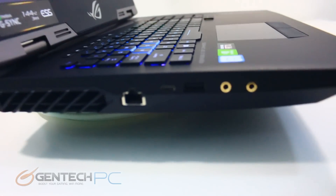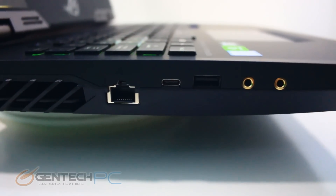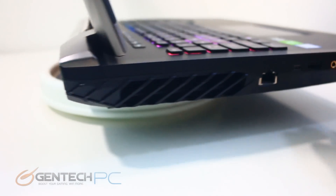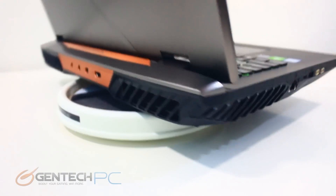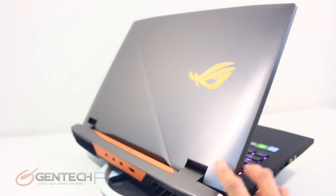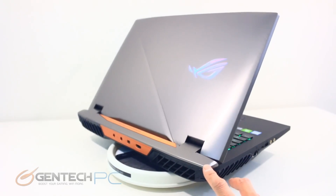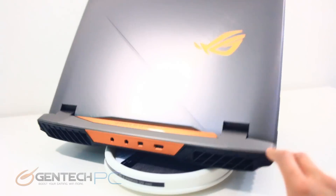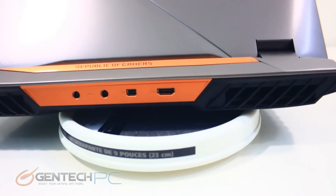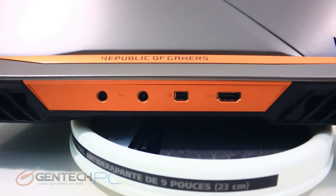Starting on the left hand side of the laptop we have wired network connectivity via RJ45, a USB 3.1 Type-C port with Thunderbolt built in, a USB 3.0 port, and two 3.5mm audio connections — one for microphone input and one for headphone output. Over on the back we have the two power adapter ports for charging and mains power, plus a Mini DisplayPort and an HDMI output.